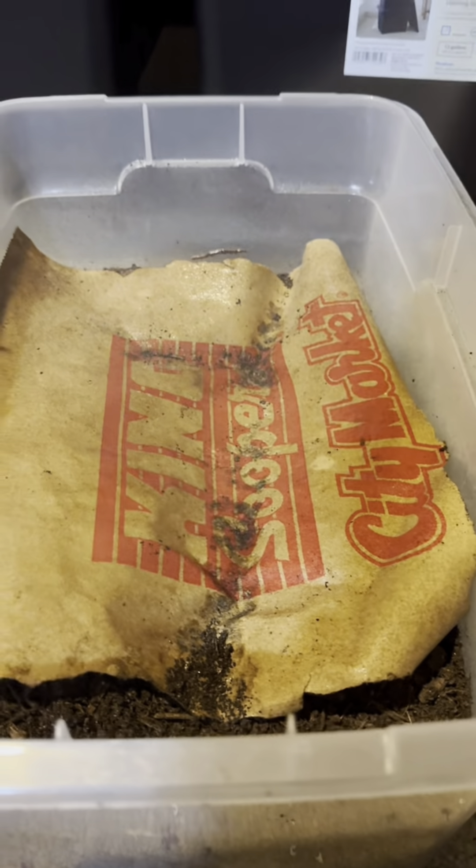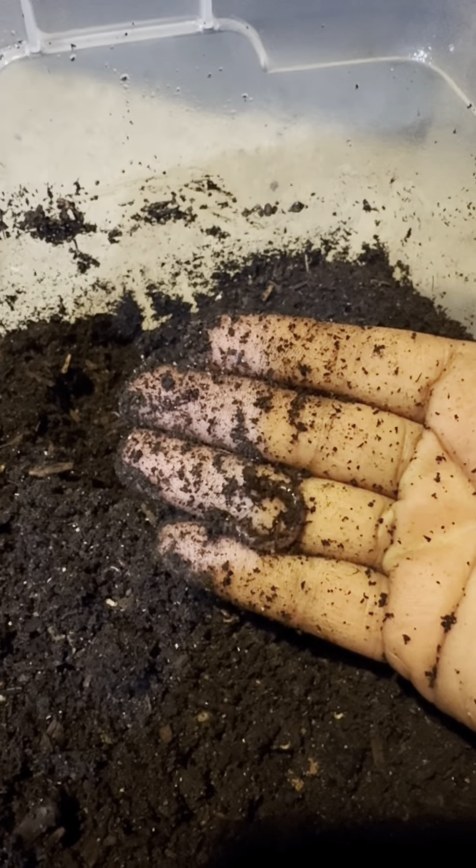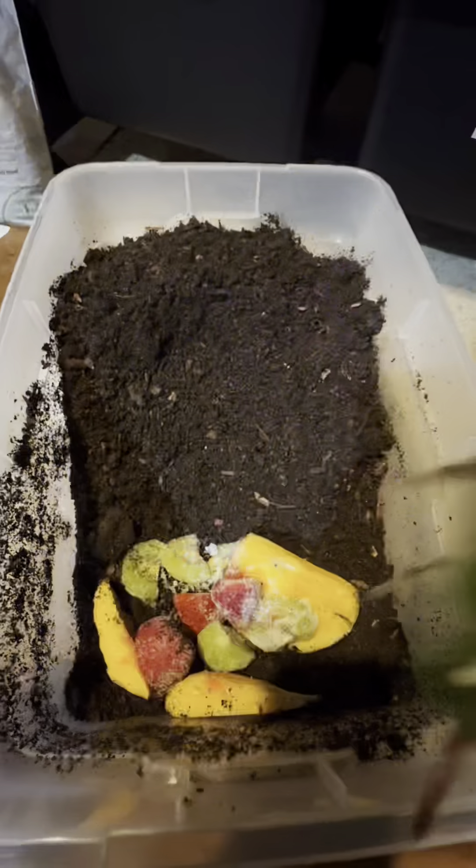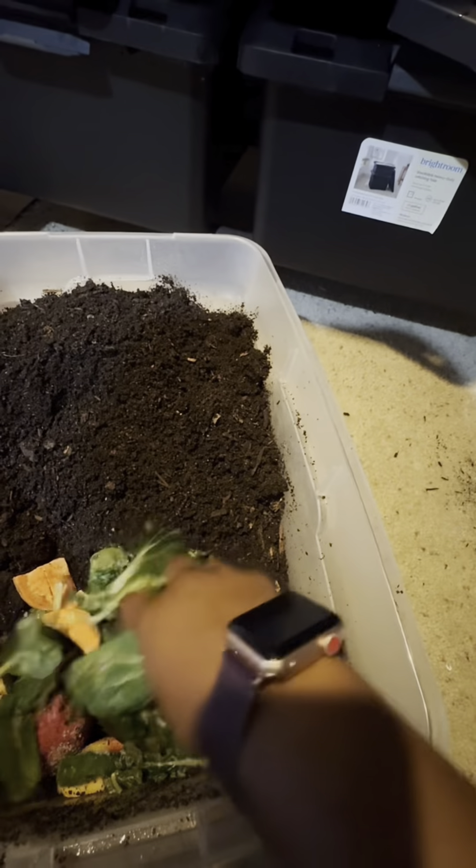But this little bin, I'm hesitant to feed it because it had a good amount of potworms — not a whole, whole bunch — but enough for me to not want to feed it. But I'm going to go ahead and feed it and see how it does this go around.